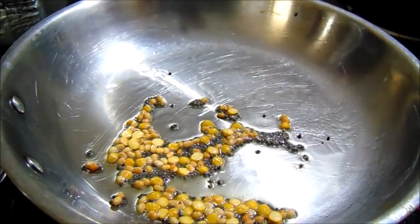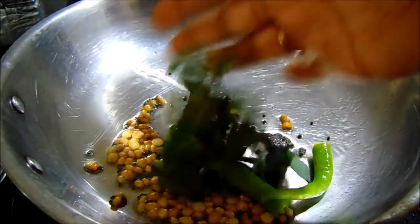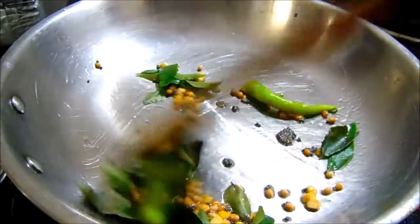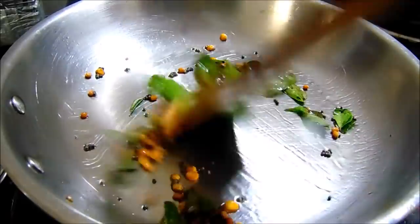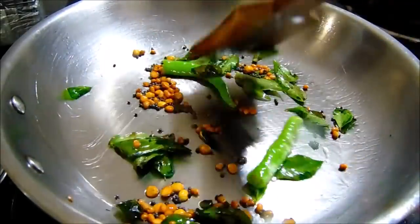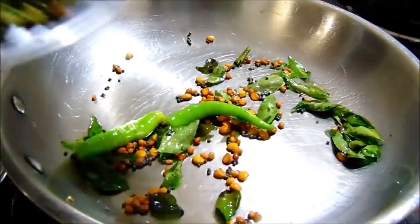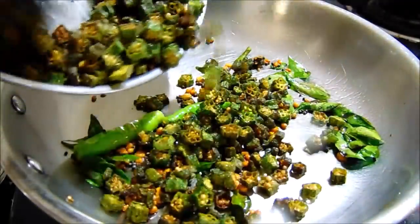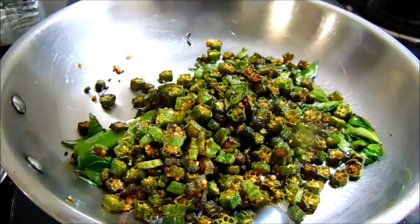Add the soy sauce and cut the pork into 4-5 pieces. After doing this, add the egg sauce. We will fry the egg sauce and add salt together.